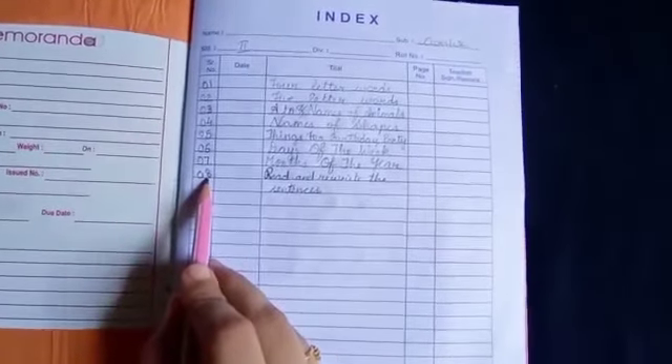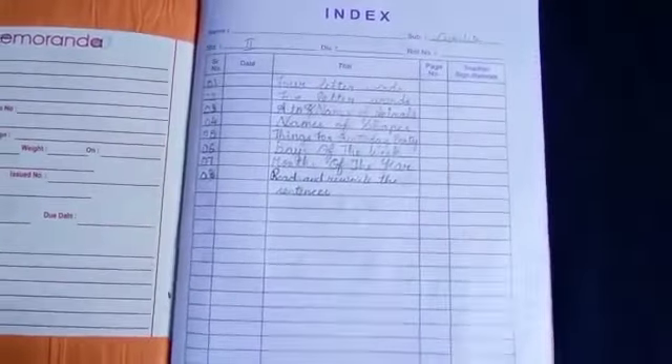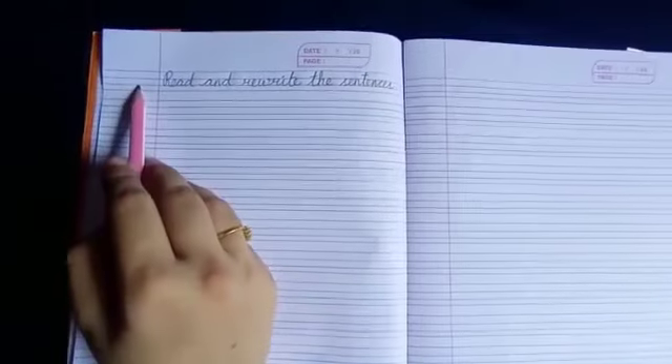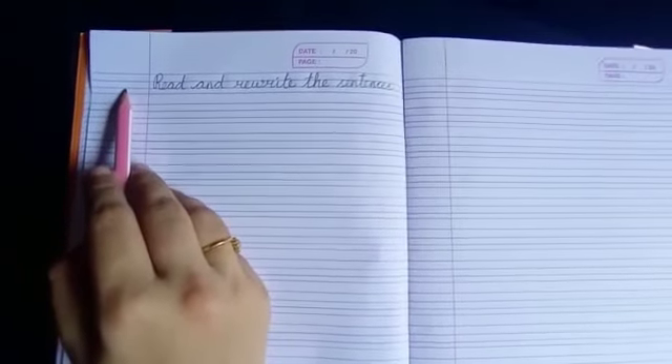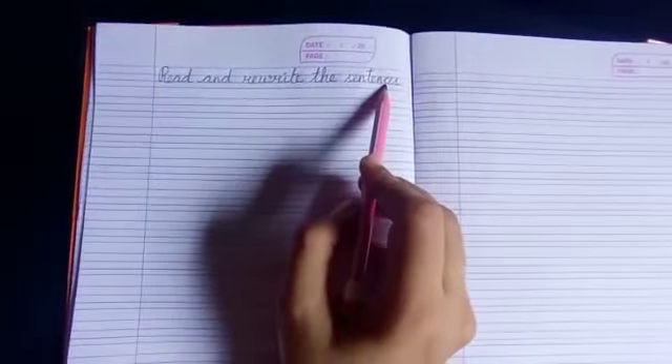In serial number you will write 8, and in title you are going to write: read and rewrite the sentences. Then open your book, take the new page. On the left side you will write the date, and here in the heading you will write: read and rewrite the sentences.